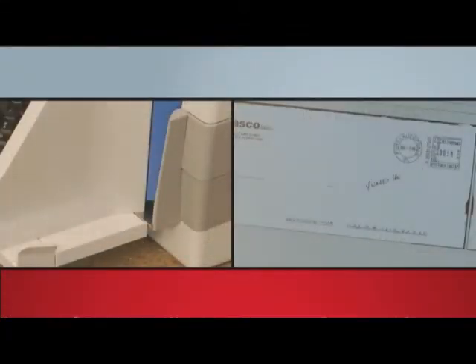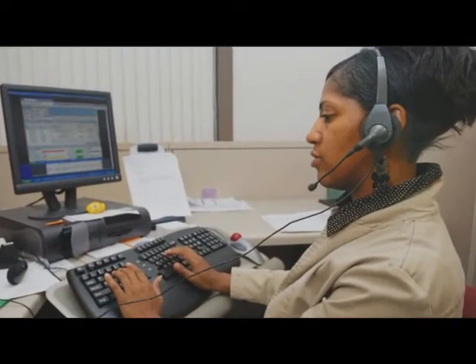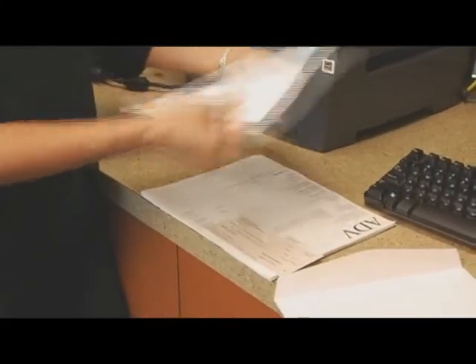automatically capturing the postmark on the envelope as part of the transaction helps avoid unnecessary customer satisfaction issues and lost revenues. With a focus on ease of use and ergonomics,